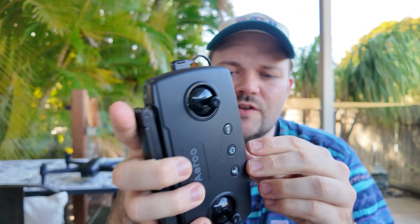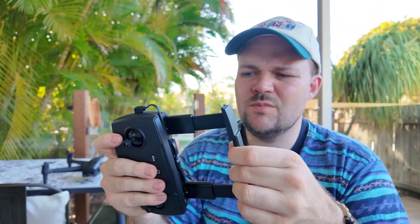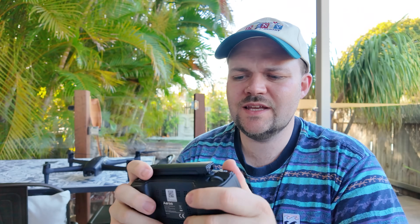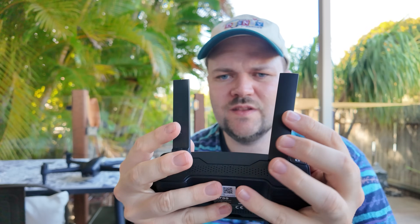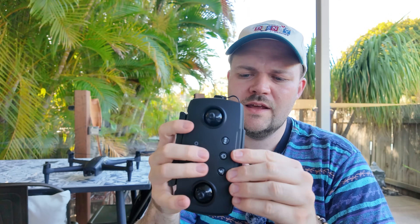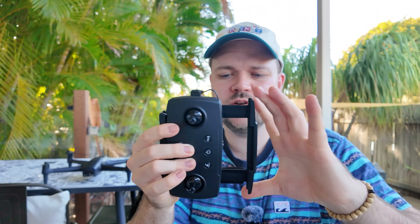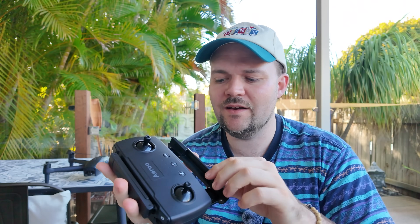It's got removable sticks and a little tray that pulls out to extend it. This does feel a little bit plasticky for my liking, but it works perfectly fine. Everything else feels really heavy duty — the antennas are nice and long and flexible, you can move them in any direction. All the buttons feel really nice. That little shelf could be improved with future versions, but most people aren't going to care.